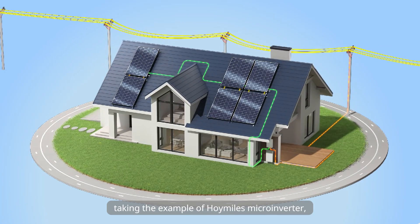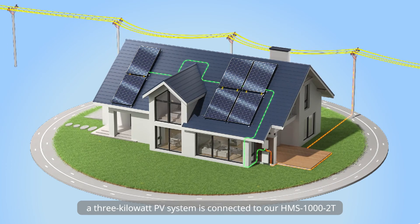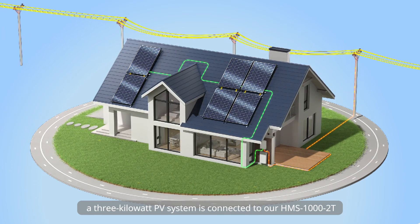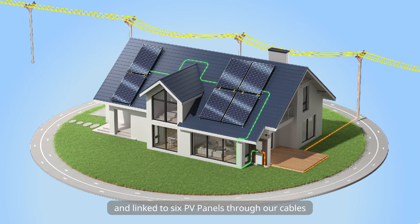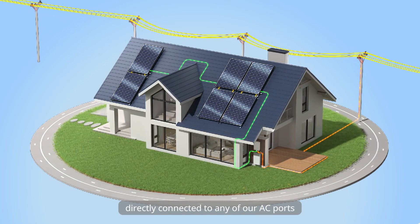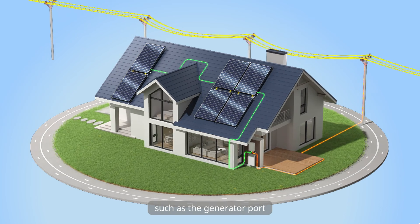Taking the example of Hoymiles' microinverter: a 3kW PV system is connected to our HMS-10002T and linked to 6 PV panels through our cables. These PV panels can be directly connected to any of our AC ports, such as the generator port. Now we can power on the system.